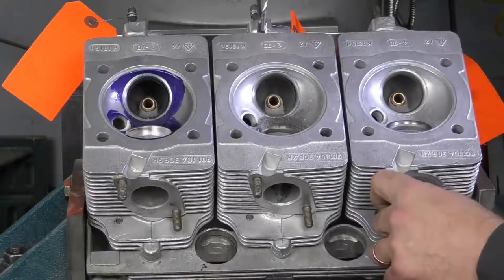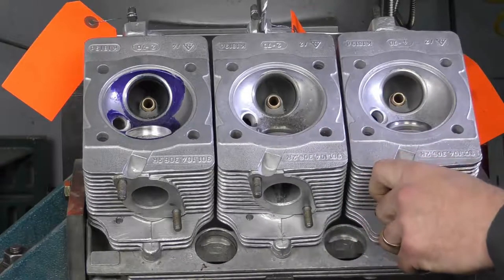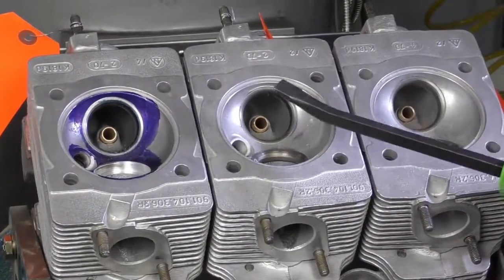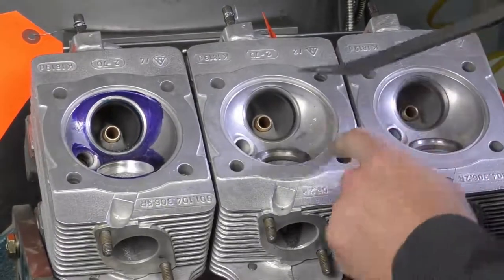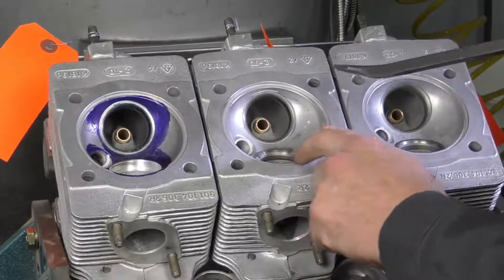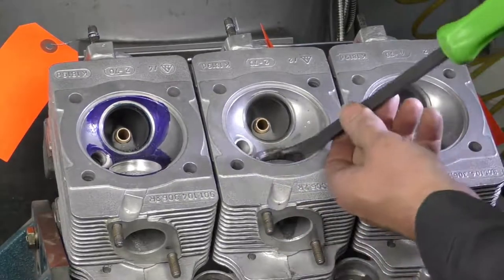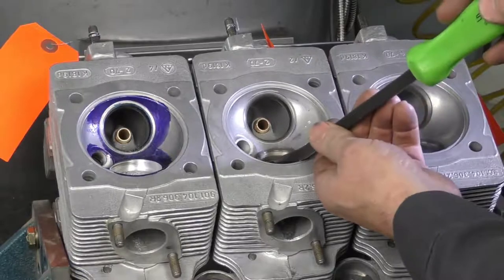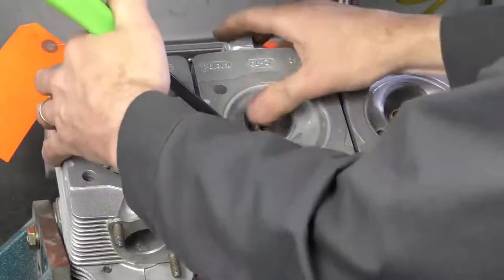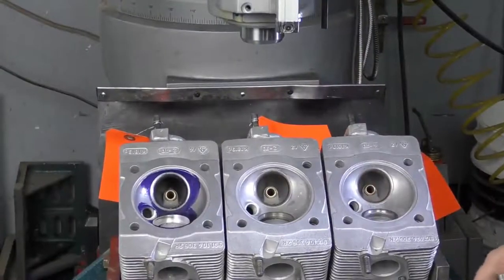That pop you just heard was the valve seat popping, which means it shrunk back as I hit close to the bottom of the seat. Now I'm going to take an ordinary pry bar — being careful not to damage the sealing surface, since any deep gouges could create a problem later. I'll get the pry bar underneath the seat and work it from side to side to slowly bring out the seat insert.